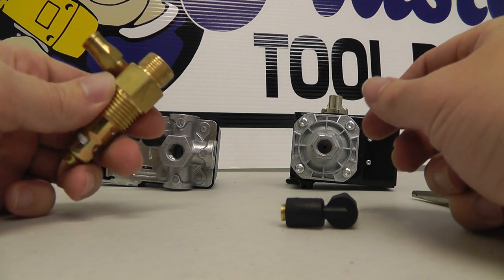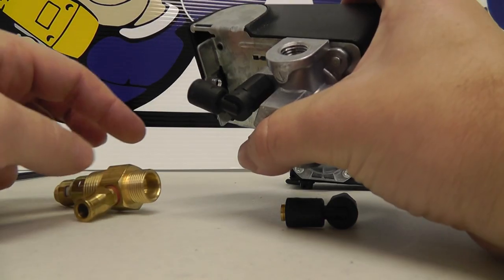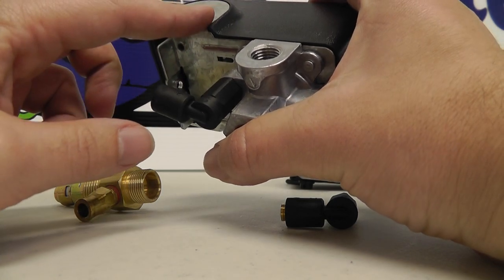We get a lot of calls from our customers and they'll pretty much say, hey, listen, I'm getting a lot of air out of my unloader or bleeder off the pressure switch. I think it's bad or the pressure switch is bad.